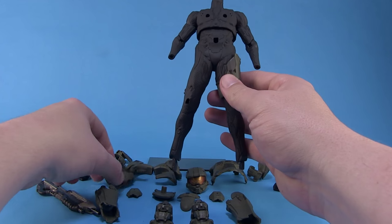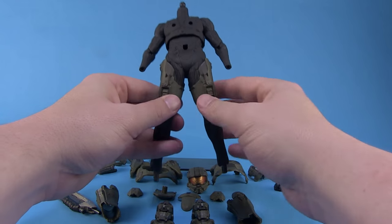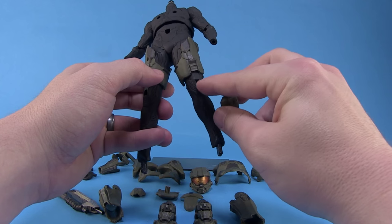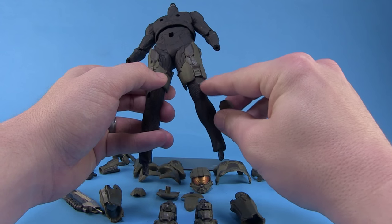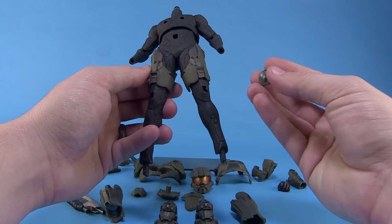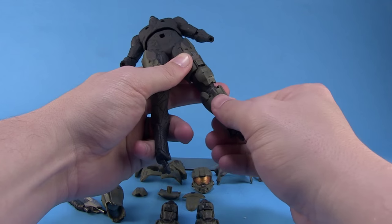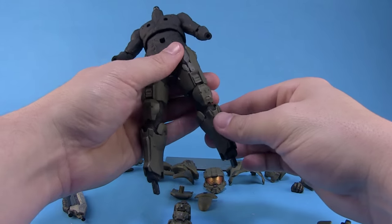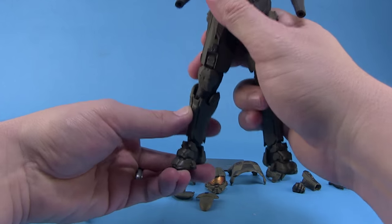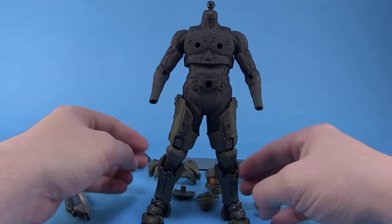We're going to start with the legs. First, slide on the thigh armor — it slides right up the leg and fits nice and snug, so you don't have to worry about it being loose or falling off. Next, we have the knee pads. Any parts that have a plug are sculpted in a way that's unique to that specific body part, so you can't accidentally mix up the knee pads because the peg holes are different on each. We then slide on the shin armor — fits nice and snug. After attaching the feet using the peg system, the lower half of our Spartan is done. He's nicely balanced and stands very well on his own.